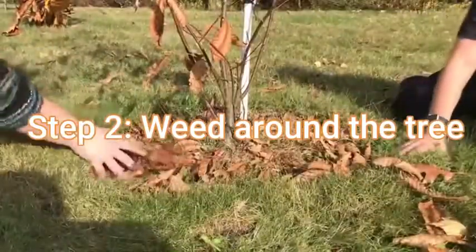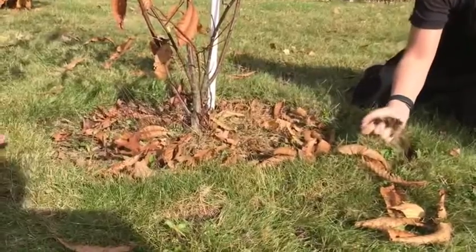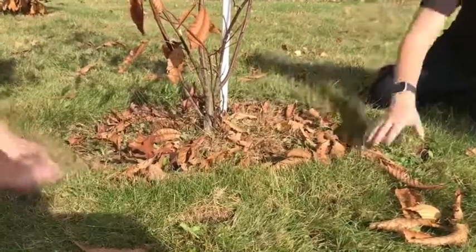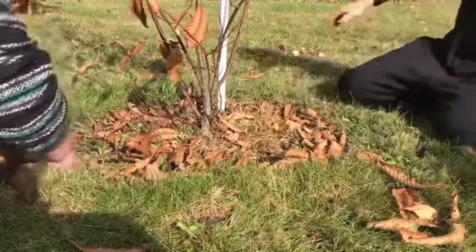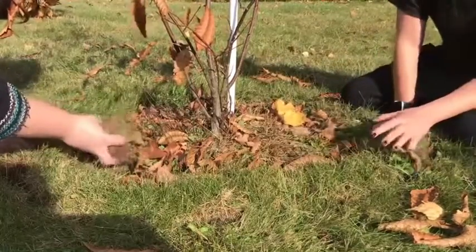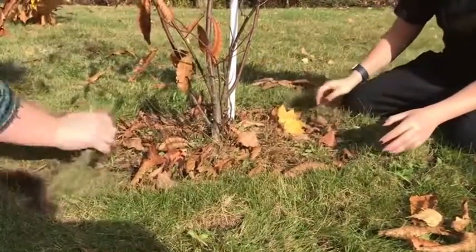The next step is to weed out the area surrounding the tree. What you want to do is grab out the grass — try not to get too much of the dirt. Shake out all the dirt, then put the grass in the bucket. You don't want to go too deep because you'll get the tree roots. And if you do perchance find a daffodil bulb — a little seedy thing in there — just put it back in.